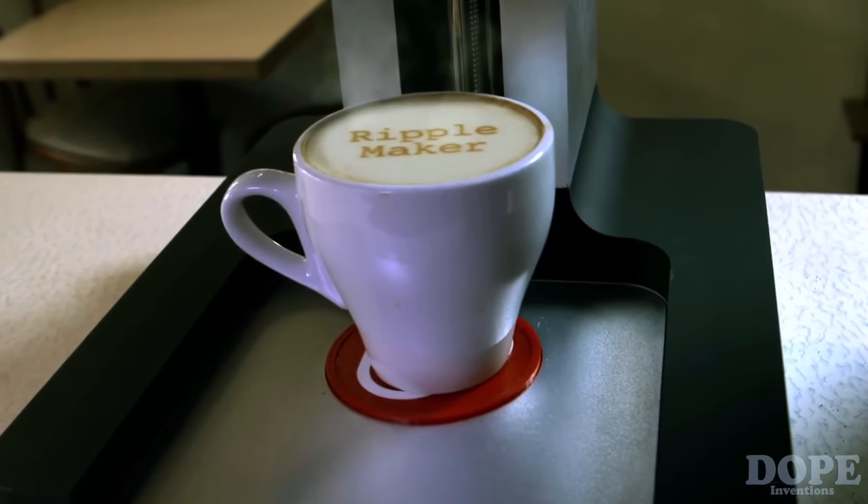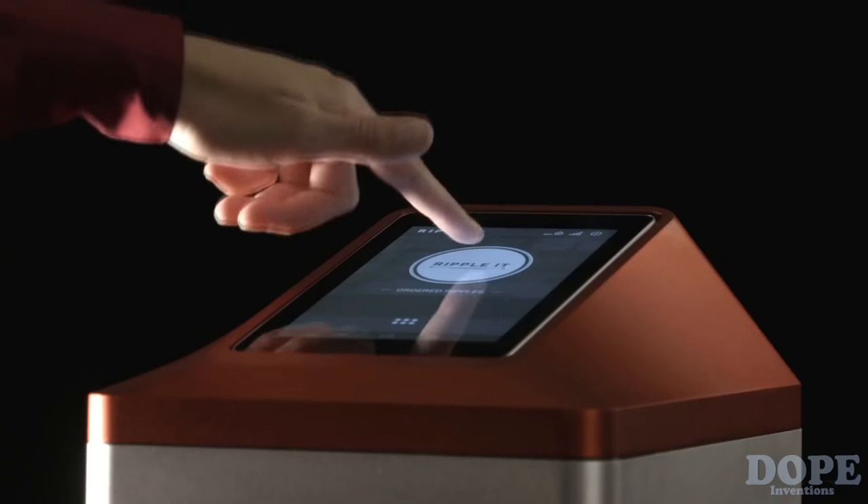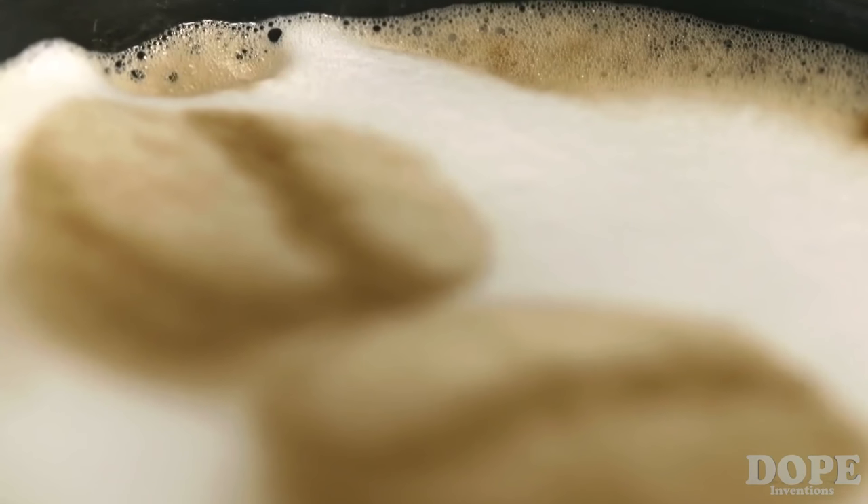This is the Ripple Maker. Your Ripple Maker can customize coffee with high-quality images in just a few seconds. Ripples are made of tiny coffee bean drops that keep the natural quality and flavor of your coffee.